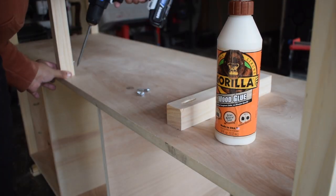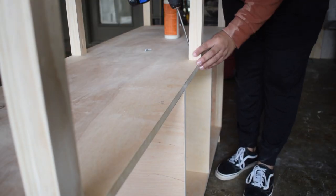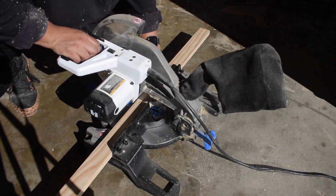To help prevent sagging I added some support legs to the middle. Next I got started on the doors, again using select pine.